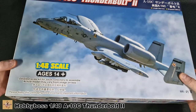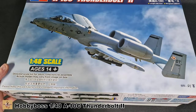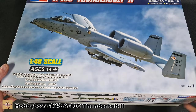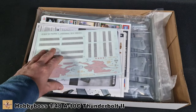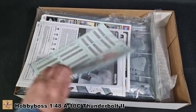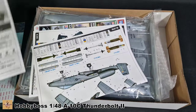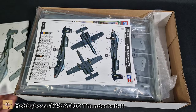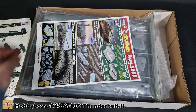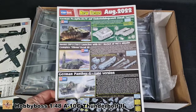It's a standard opening box — a pretty tight fit. After wrestling with the box, straight off the bat we get the markings worksheet. I've had a sneak peek of this already, so some of the stuff is open. We have colour call-outs, upcoming kits — some of them are probably already out.